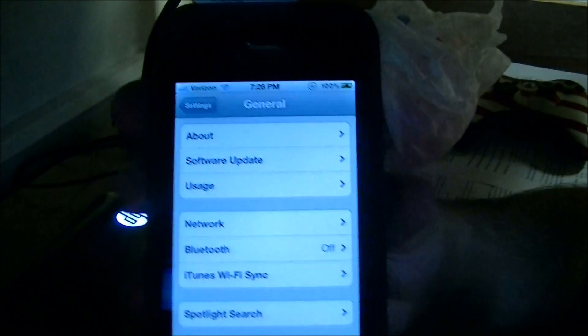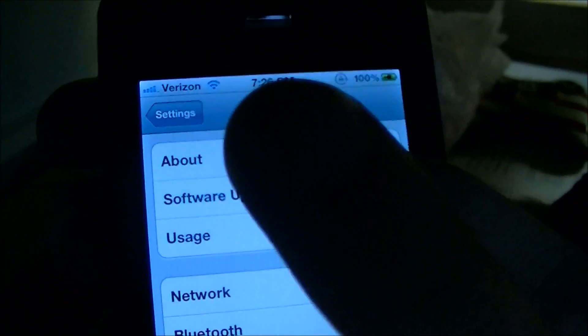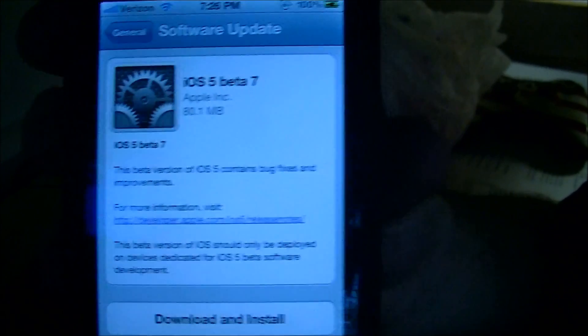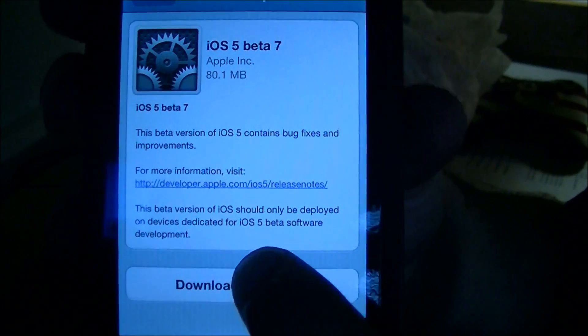What's up YouTube, it's Robo13 and I'm going to be showing you guys what an over the air update looks like for your iPhone, your iPod Touch or your iPad once the iOS 5 firmware hits the public. I'm using the beta right now because I do have a developer account and I'm going to be going from beta 6 to beta 7.